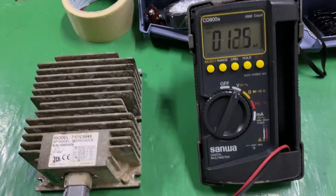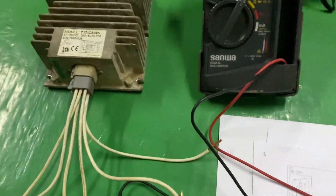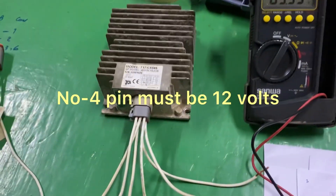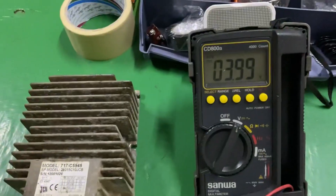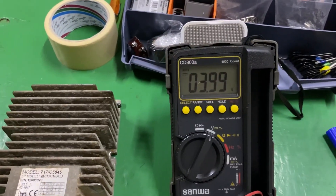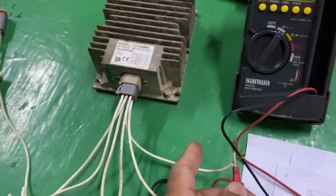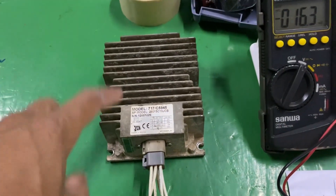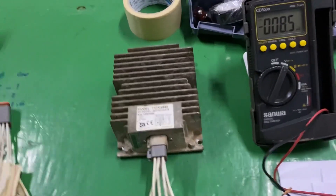Turn on the meter. I've already connected the wires. Now checking pin number 4 — this must be 12V. Look at this: only 3.9V. That's wrong, incorrect. And pin number 5 also reads 3.9V. A good booster combiner must output 12V. So we can identify that this booster combiner is faulty.